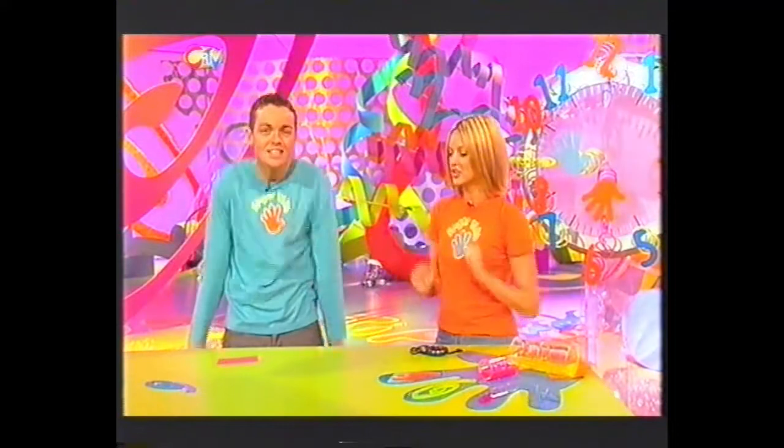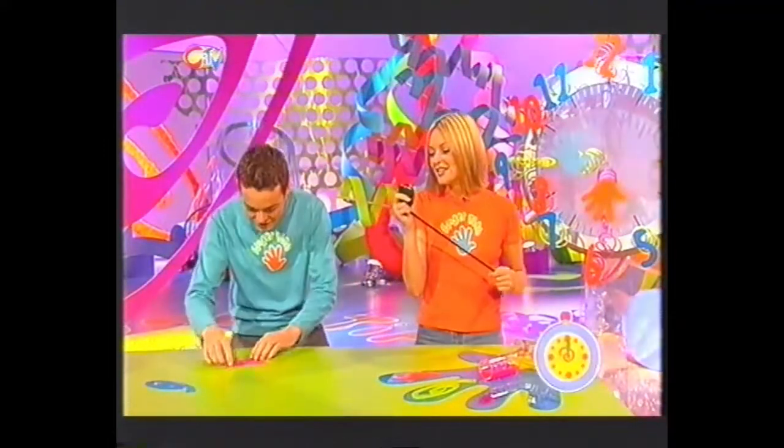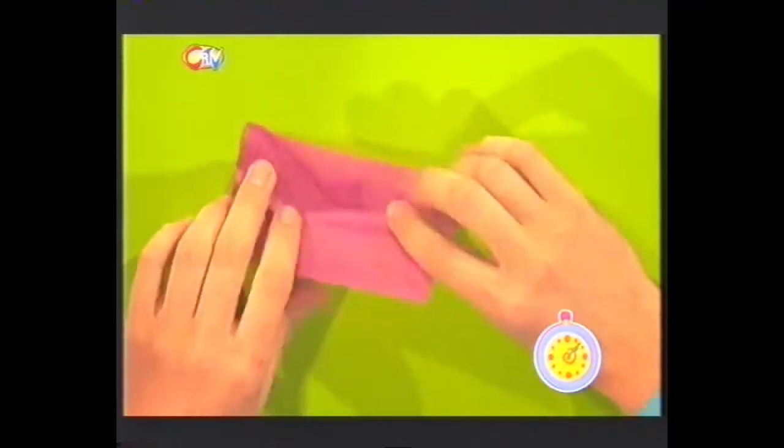Stephen, I see you're flexing there, so you must be ready. Three, two, one, go! Right, first thing I need to do is just make a cross on the paper like this. Come on, Stephen. There's no way you're going to guess what this is. And I'll make a cross — you're quite an expert at this, aren't you?